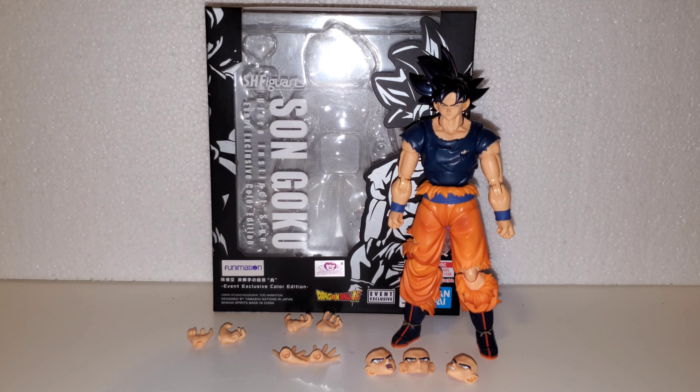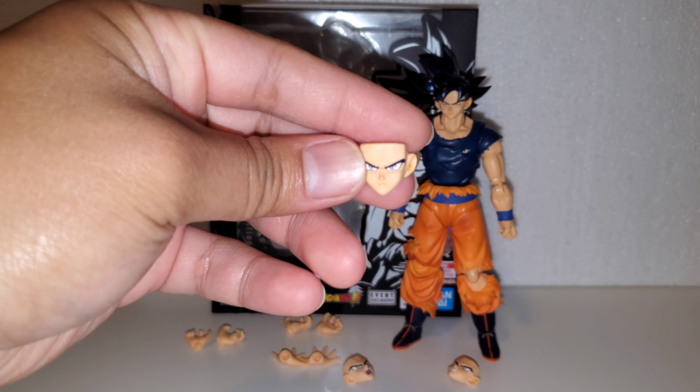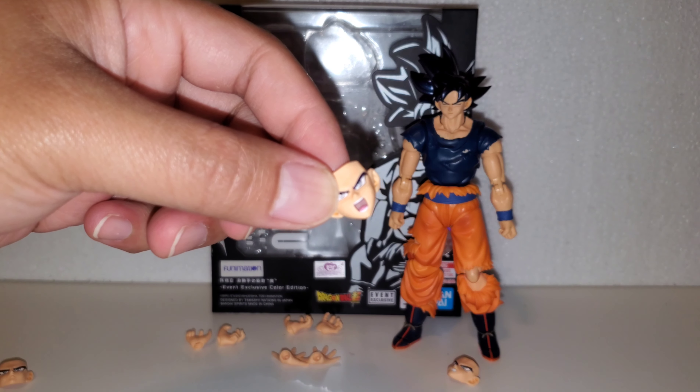It should have a total of four faces. Right now it has the meditation face on — this is the face it comes with out of the package. We also got your yelling face.